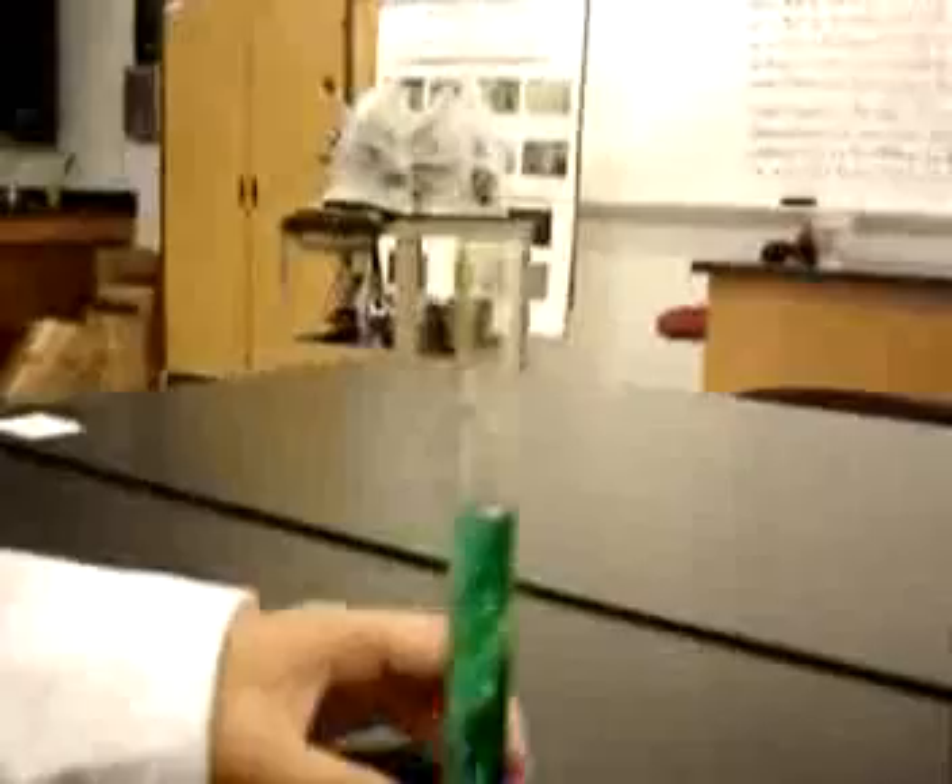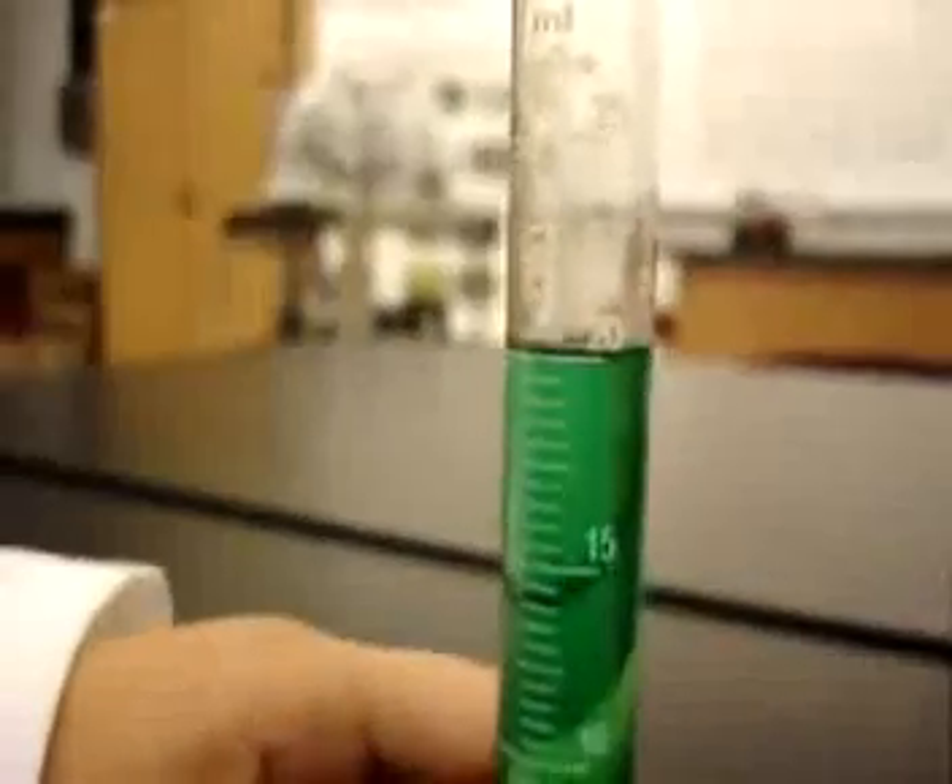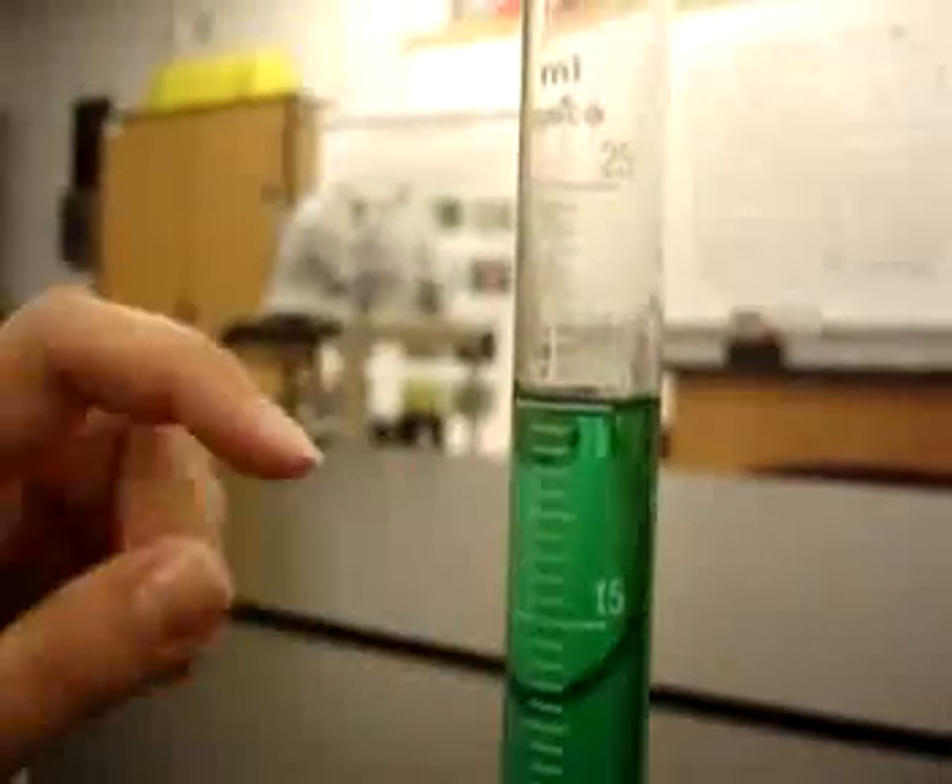At first glance, this appears to be 21 milliliters. But if you look closely, remember to use the meniscus, which means the middle.